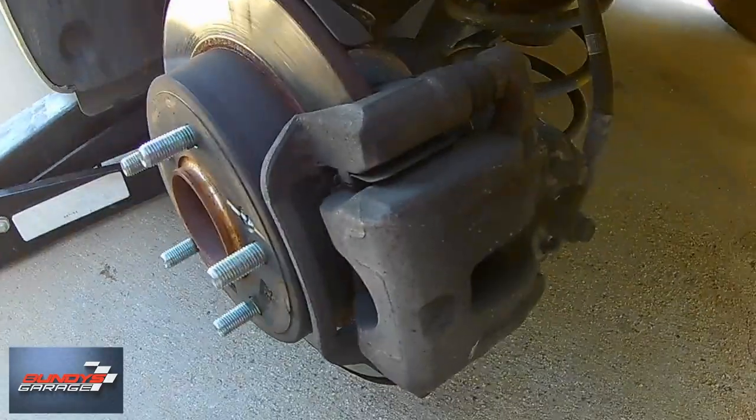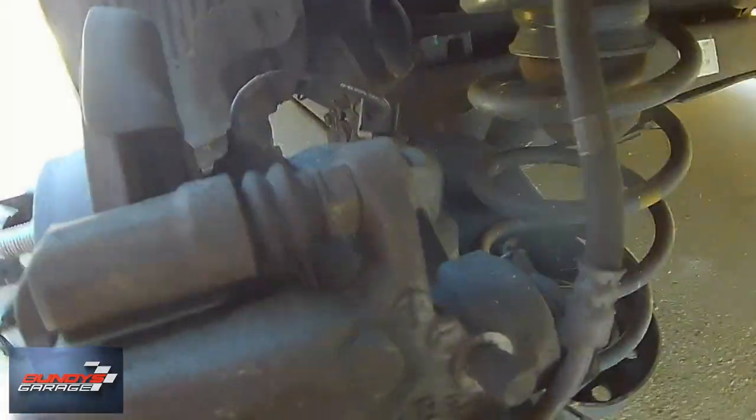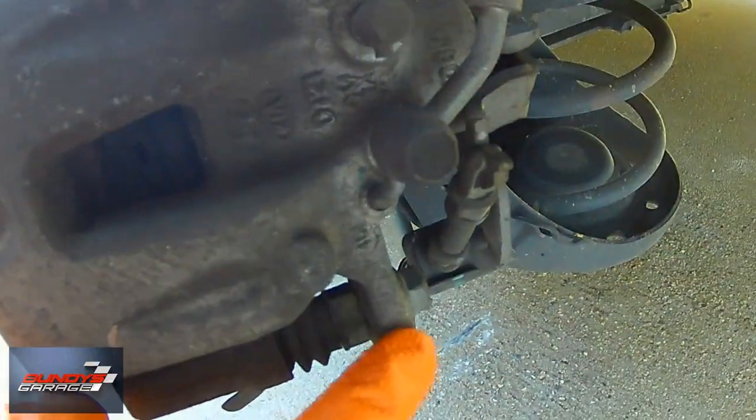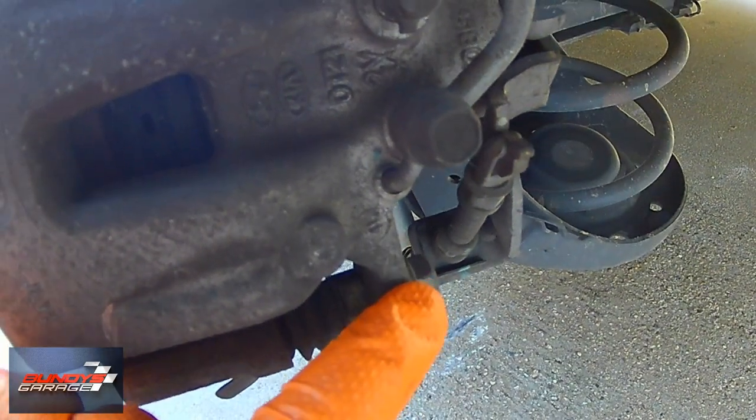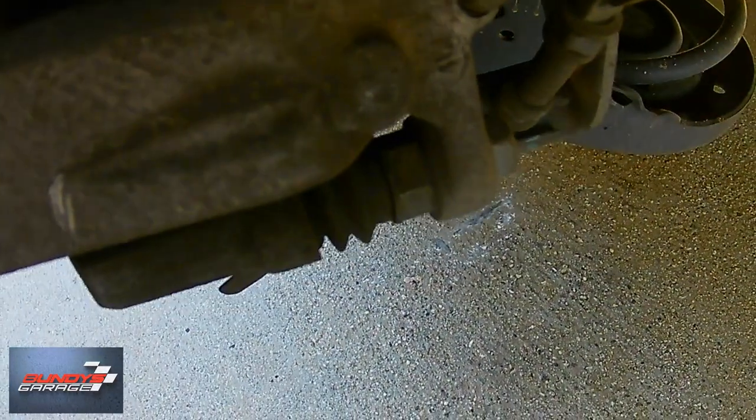So right here there's the brake caliper, here's the brake pad, and then on the back you have the caliper slide pins — 14mm there and 14mm there. That's what you take off to get the brake caliper off and out of the way and access to the brake pads.